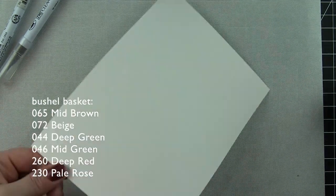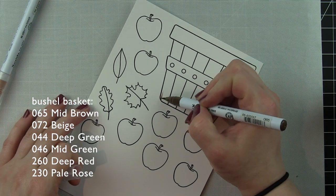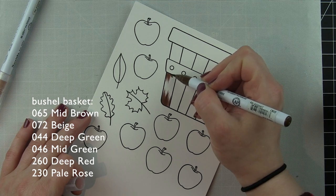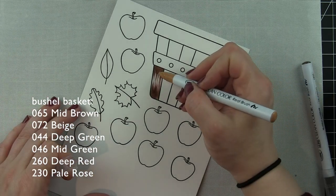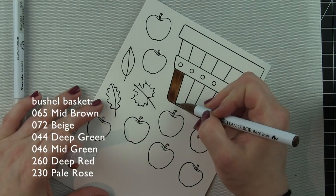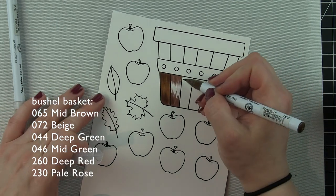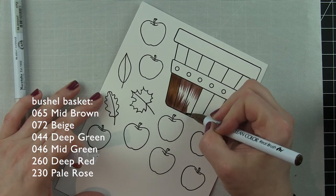Something else I've been using — it's kind of new — I've been using Zigs for a while but I haven't been using VersaFine ink with them, and I really highly recommend it. It gives you a fantastic black outline and it's nice and crisp. It is a pigment ink so it's going to take a little bit longer to dry, that's why I use my heat tool to heat up and dry that ink so I didn't have to worry about smudging and smearing it.